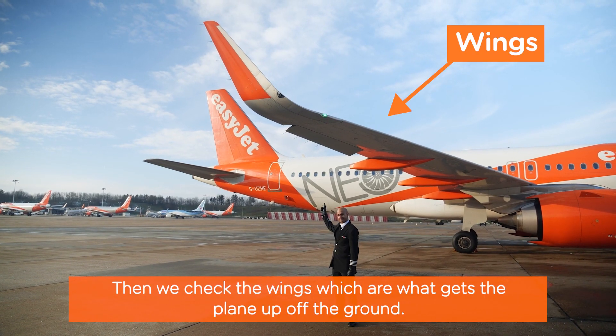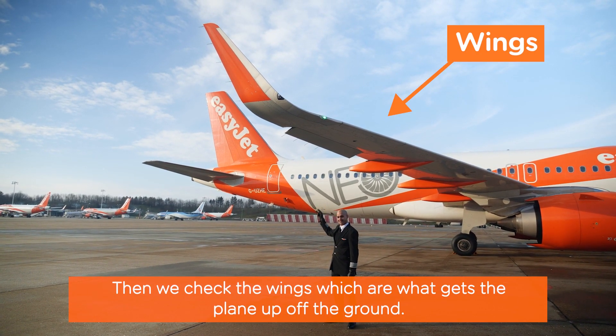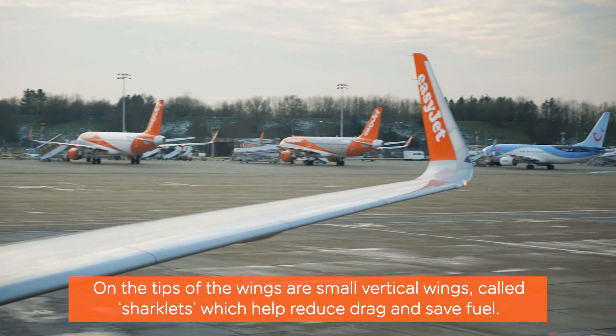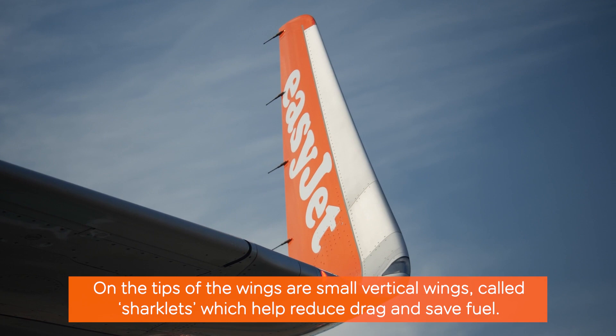Then we check the wings, which are what gets the plane off the ground. On the tips of the wings are small vertical wings called sharklets, which help reduce drag and save fuel.